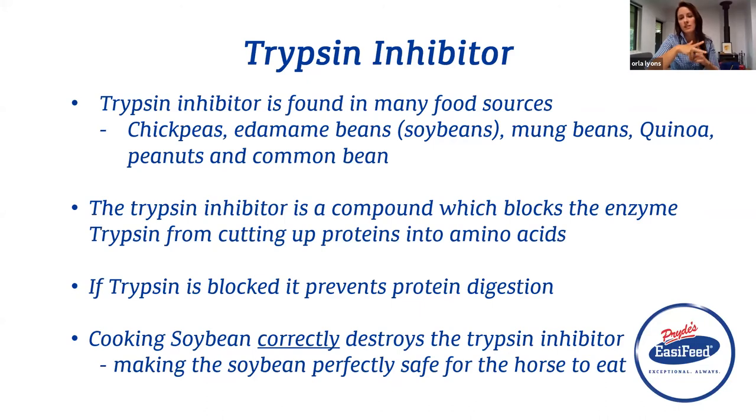All those scissors that are meant to work physically will not be able to chop everything up. It won't be able to be broken down into smaller pieces and won't be able to be absorbed by the horse. So you've fed all that high quality protein, but it's getting physically blocked and it can't do its job. The way around it is you've got to cook soybean correctly, which will destroy the trypsin inhibitor, making the soybean perfectly safe for your horse to eat.